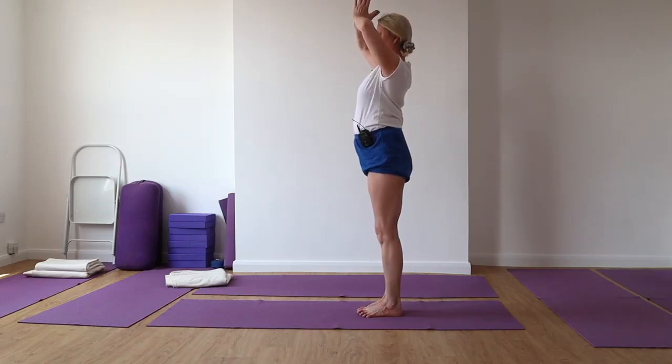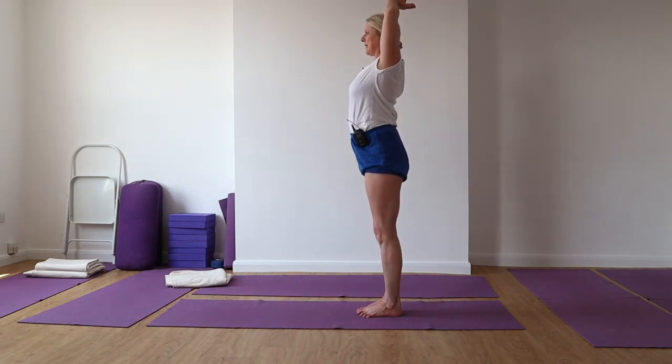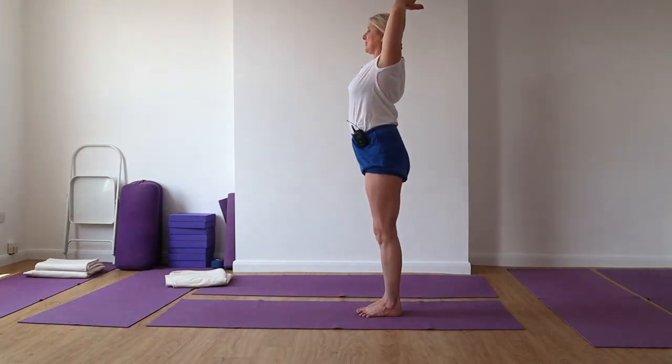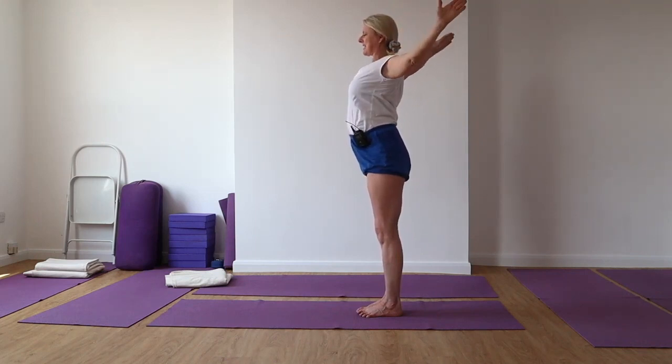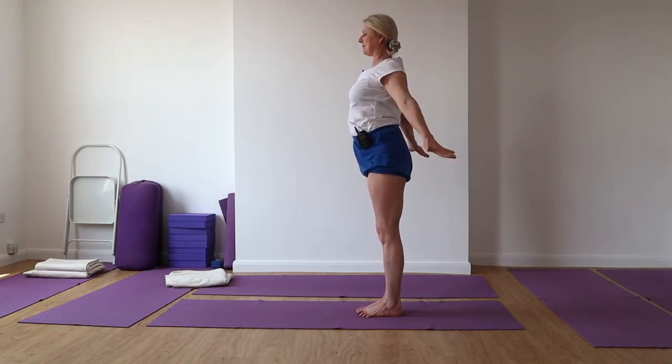Push those elbows out and are you noticing that now you're getting a little bit of an action in your dorsal spine? So push the chest forward, elbows back, and then extend the arms out to the side and release the arms down.